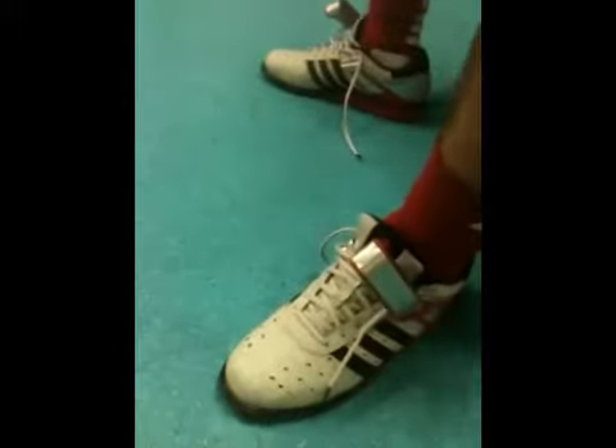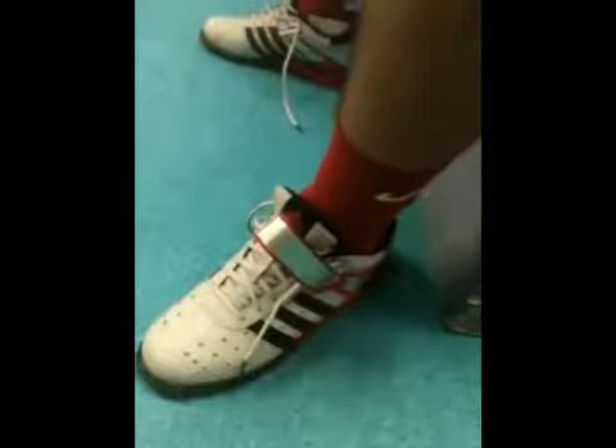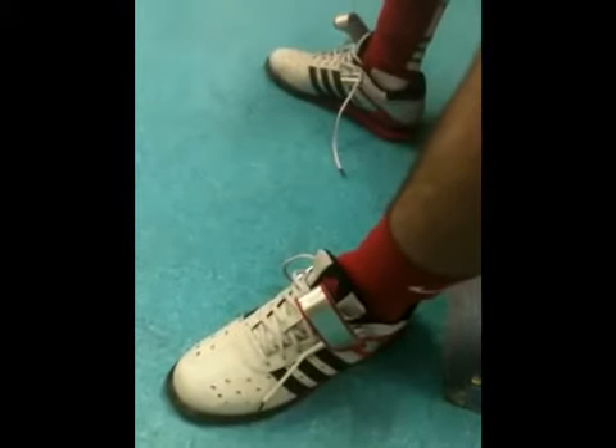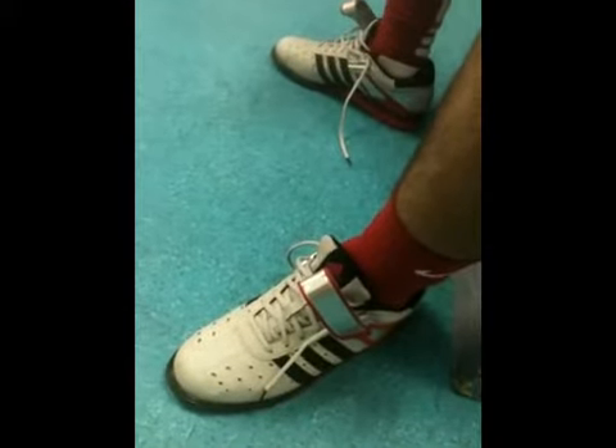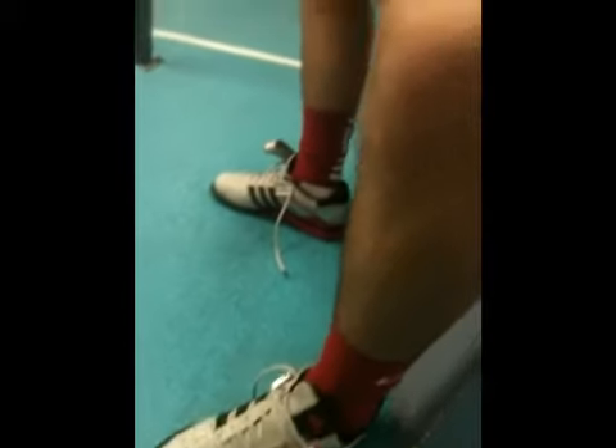Jake Berman got these off the Rogue site. How do you like these shoes? I like them a lot, better than lifting in Chucks or running shoes. Got a good foundation with the bottom of the squat, but definitely feel the same.